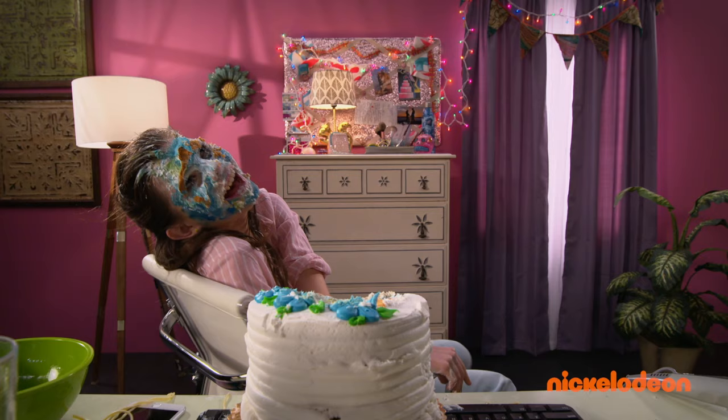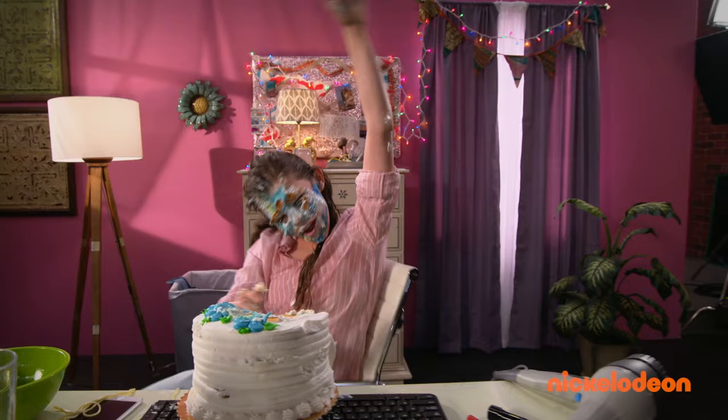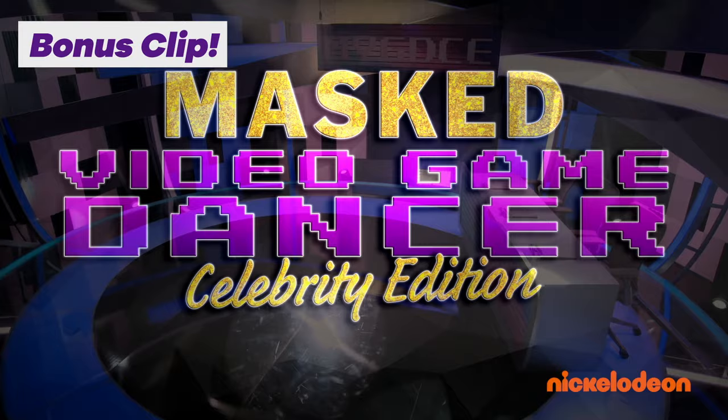Until next time. This has been Bri's Beauty Basics. Bye! It's Masked Video Game Dancer Celebrity Edition!